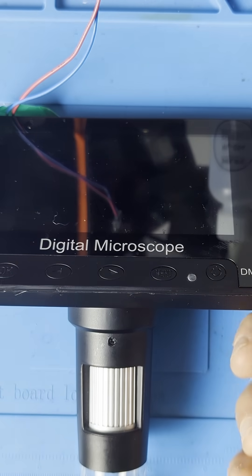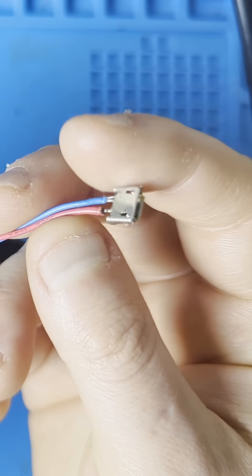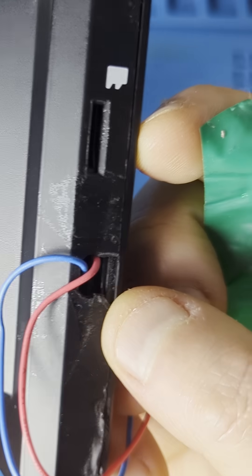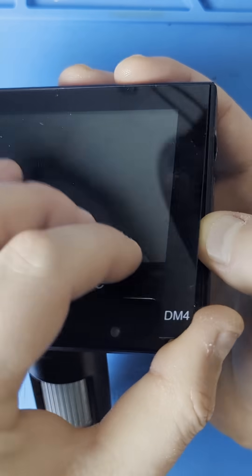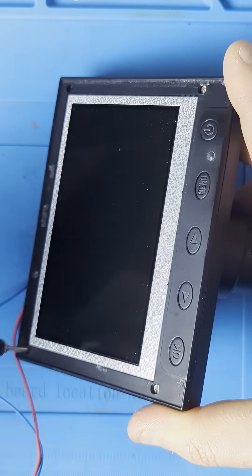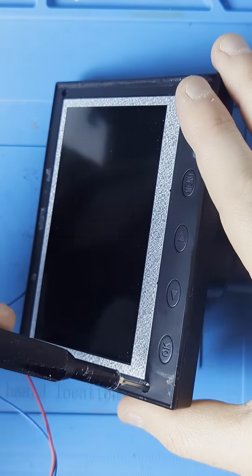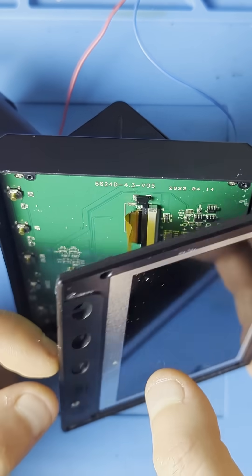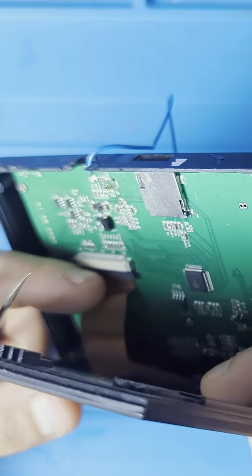So here we have the microscope, and as we can see here we have the micro USB port that goes into the spot where the micro USB is supposed to go. But this whole plastic assembly comes off. That should be free.